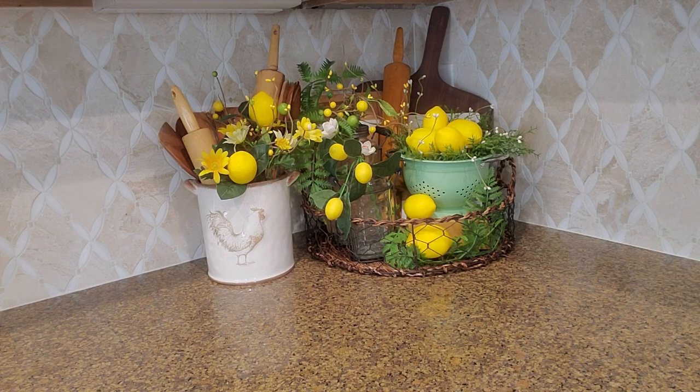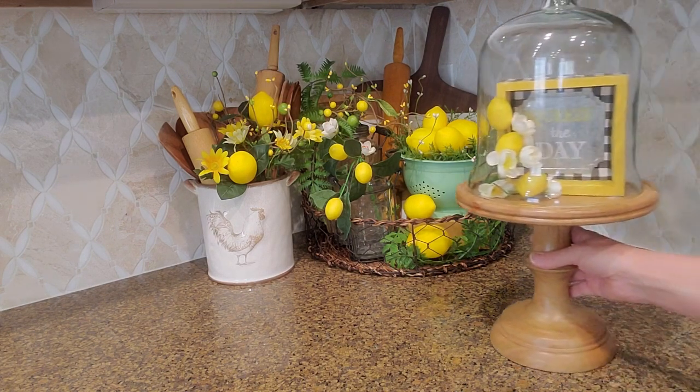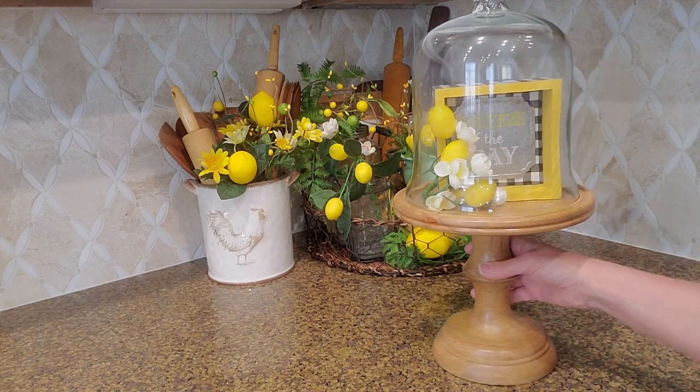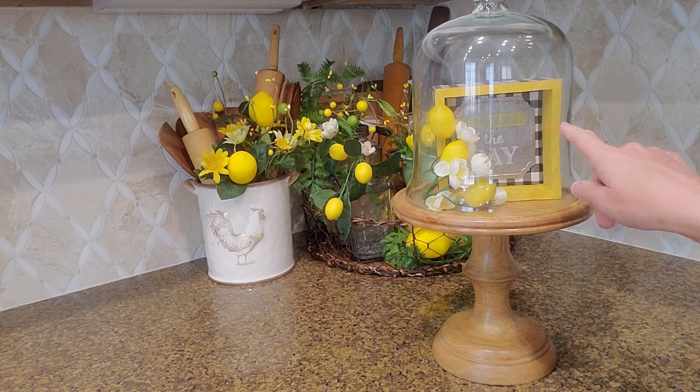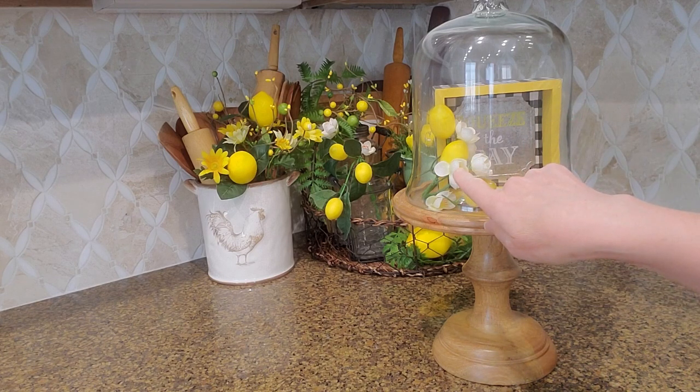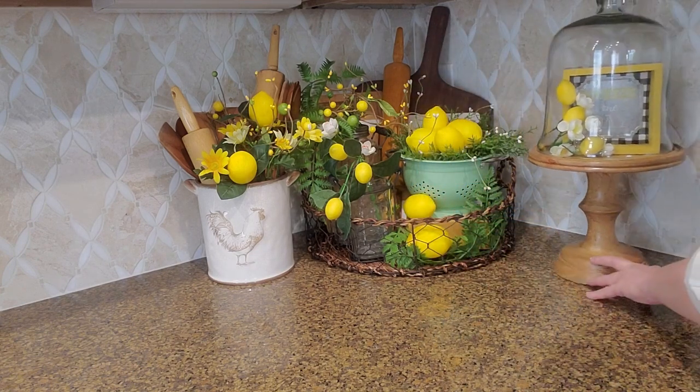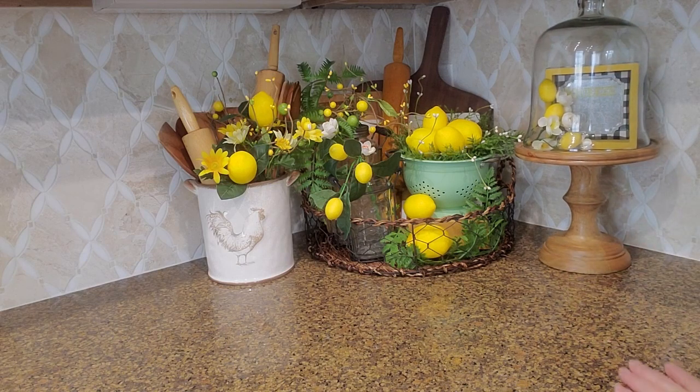I also want to bring back my cloche that was over there. There's a glare from the lights above — I've got my little 'squeeze the day' sign in here and I added some of those little lemons and the little flowers there. And I'm just going to shove this over to here.